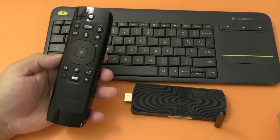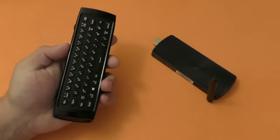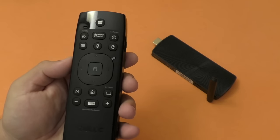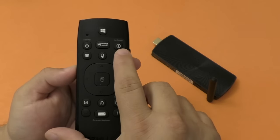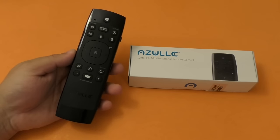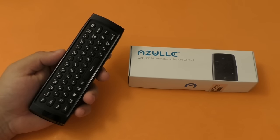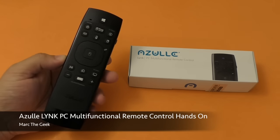So guys, that's it for this video. This was a hands-on look at the Link PC Multifunctional Remote Control, which is $29.99 — I'm going to leave a link in my description. There are also lots of bundles available at the Azul website, which I'll also link. And the new Azul Access Plus PC Stick is way more powerful and has one extra USB port, which is very welcome. Thanks for watching — let me know what you think, hit the links to read more or purchase, and till next time.